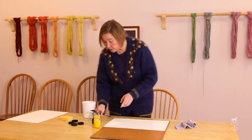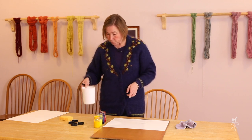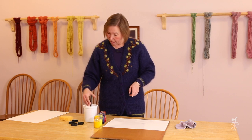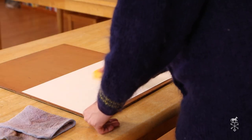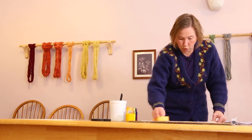As you can see I've started with all four of my colors opened. I have my clean water, my sponge, my rag, and my paper is wet. I'm going to use my sponge very gently to take that extra water off the page.